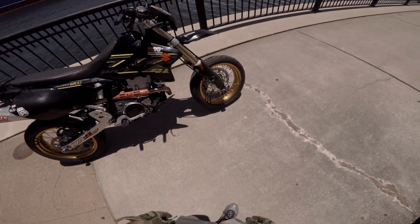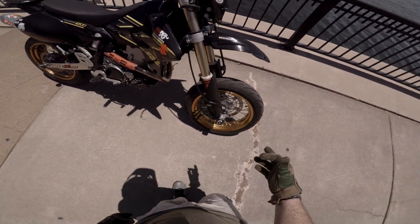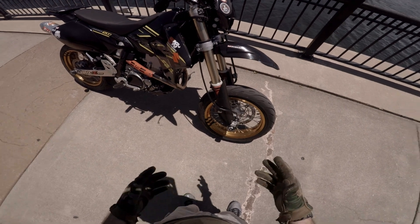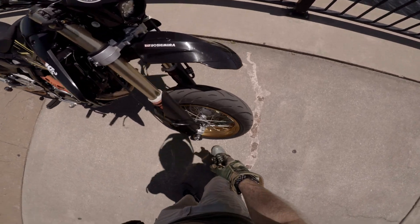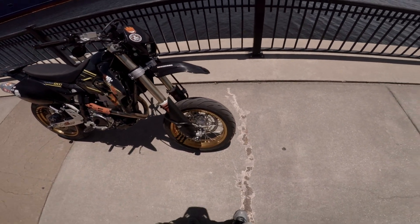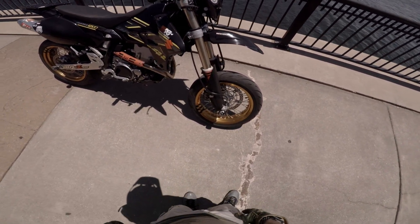I'll start at the front and work my way back. Up front, these aren't stock tires — these are Heidenau K80s. They're great. For the riding I do, they're good enough. They've got good deep grooves for expelling water if you ever hit it.